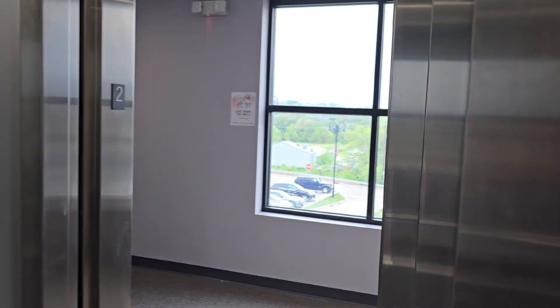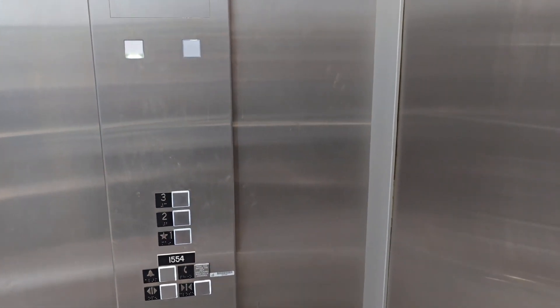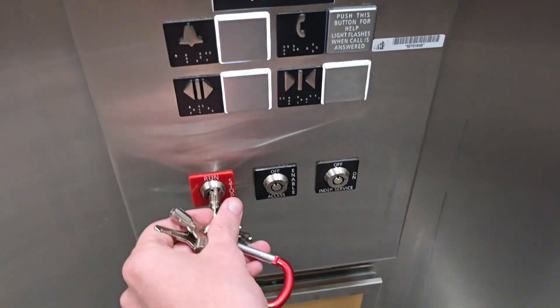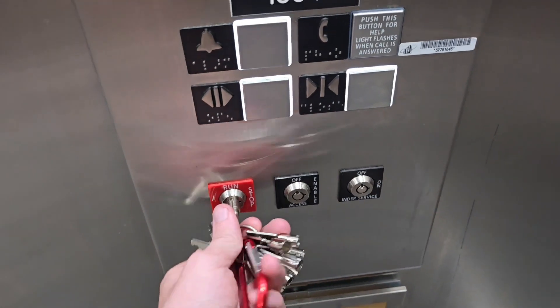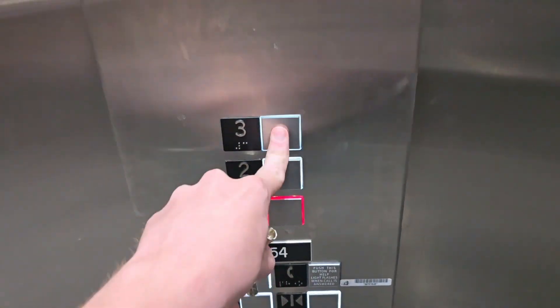So here we are at floor 2. I'll show you a couple of things. Let me grab the right key again. So if I turn it to stop now, the door will stay closed and you can't go anywhere.